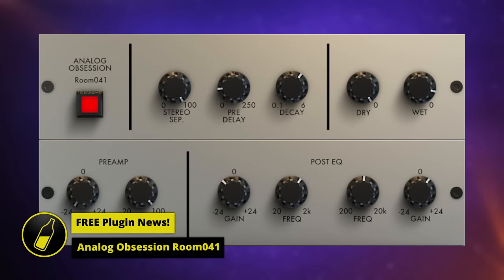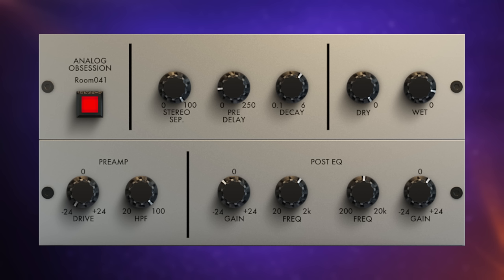Have a listen to Analog Obsession's Room 041 Reverb Plugin applied to this acoustic guitar. It sounds like it's in a fairly big space — we can adjust that mostly with the decay here. Now we're feeling like we're in a much smaller space. I'll turn that back up again, and you'll also notice there's a stereo separation control here. With it all the way down it's much more in the center; you can hear it's much wider as we increase that. It's still sounding very wet at the moment, so I'll just turn that down a tad.